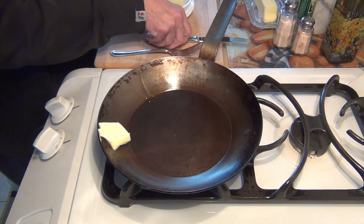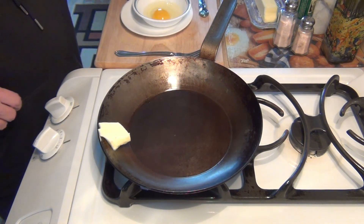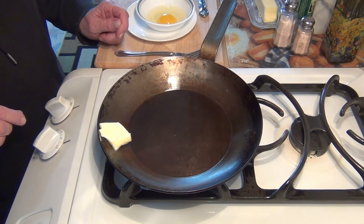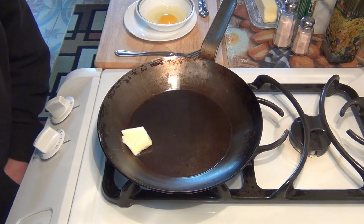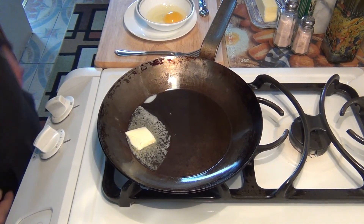We're going to leave the butter there and see how we do. I want to let it melt and go down to the sides. This will melt and go down in a minute, so I'll be right back. When it starts to melt in the center, we shall return.